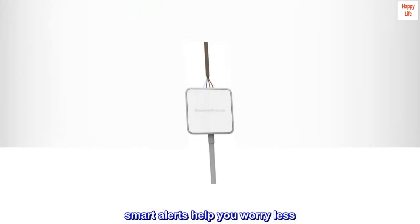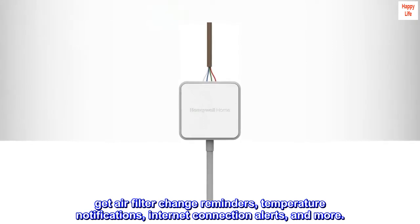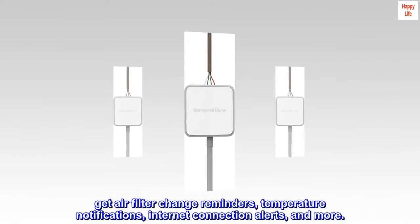Smart Alerts help you worry less. Get air filter change reminders, temperature notifications, internet connection alerts, and more.